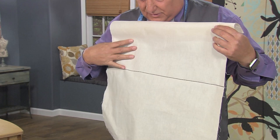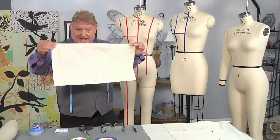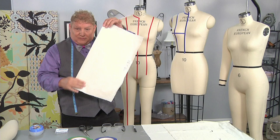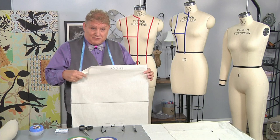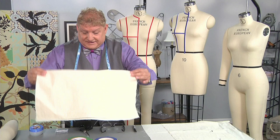Here's the muslin we're using, and if you notice, it has a line going through it. What I did was fold the 24-inch length in half, then drew a black marker line through it. That's called the plumb line, and we're going to show you the significance of the plumb line on the drape when we're working with it.